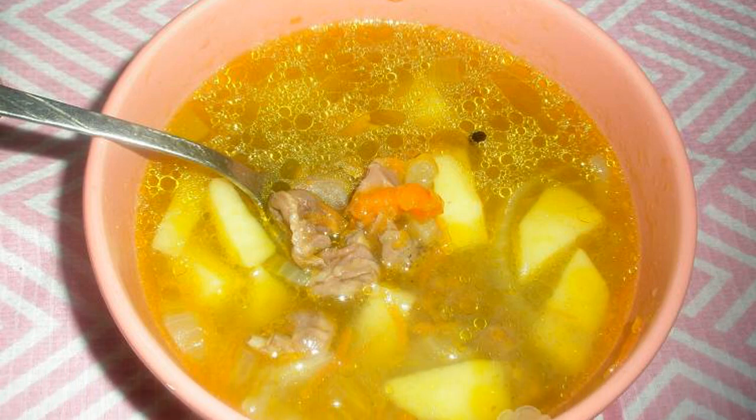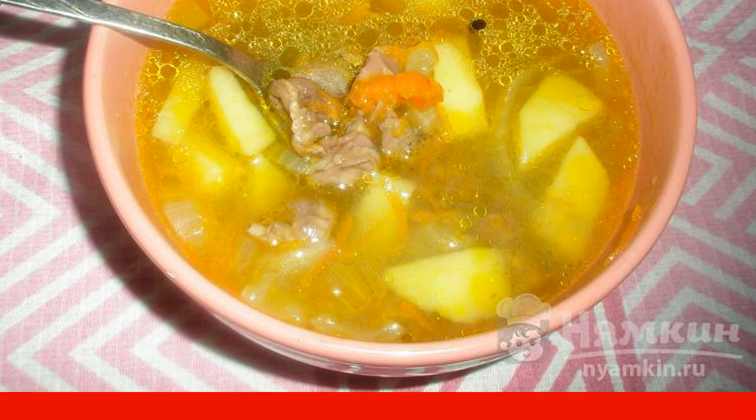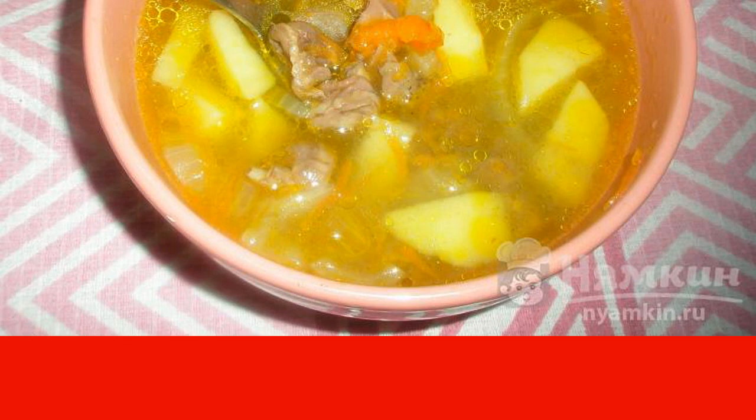Potato soup made from chicken giblets is one of my favorite soups, and I can tell you how I cook it. Meat soups sometimes get boring, so it's not a sin to sometimes diversify your menu, especially with such a fragrant, rich and delicious soup. And I think the kids will like it more than meat soup.